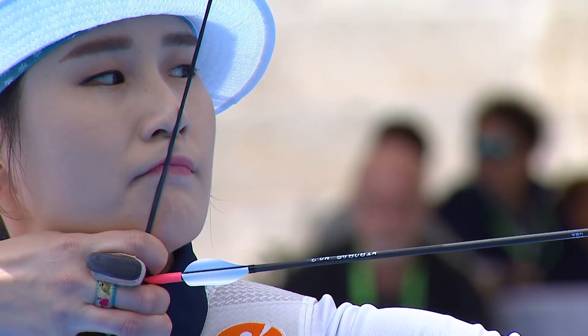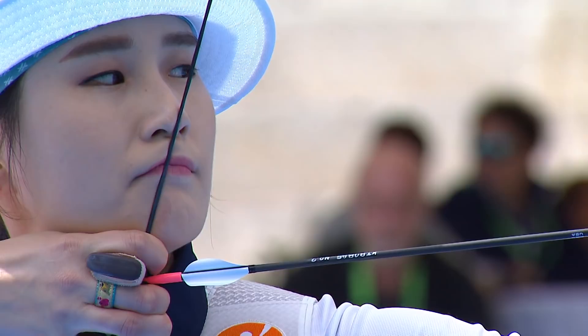The arrow she used was the Easton X10. On that arrow she had the Biter Outknock in red, Tungsten Points, and Spin Wings.